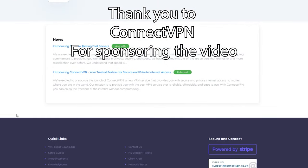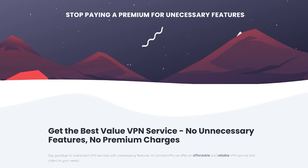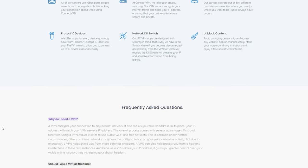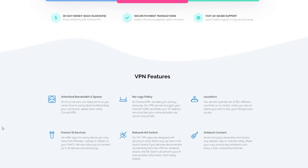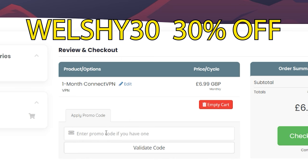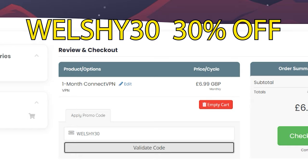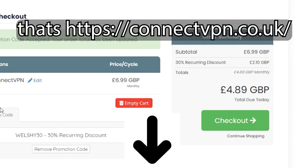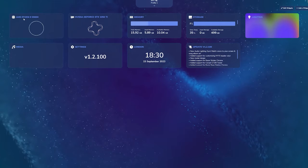If you're looking for a VPN service, check out ConnectVPN. They offer a 30-day money-back guarantee, 50+ servers across 30+ countries, and zero contracts. Use code Welshie30 for 30% off at checkout. Link is in the description — thanks to them for sponsoring the video.